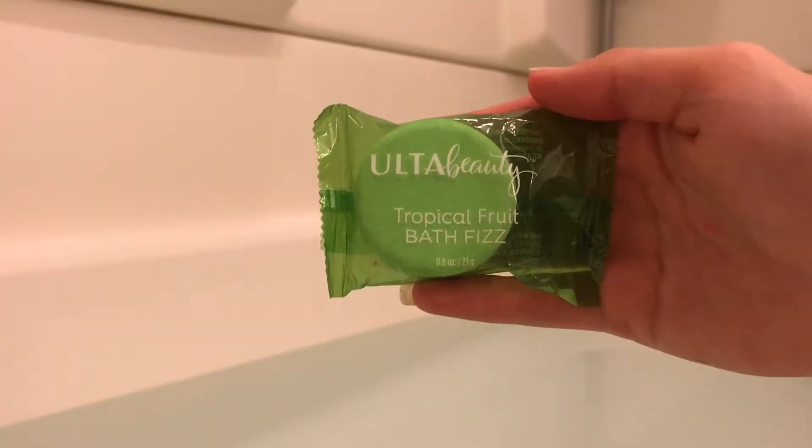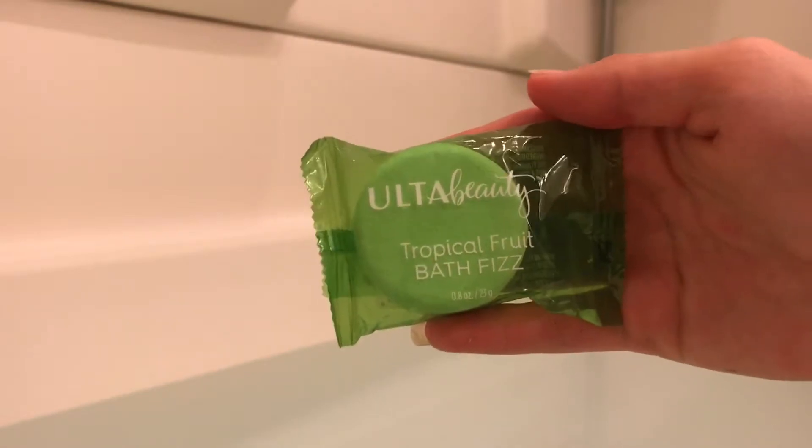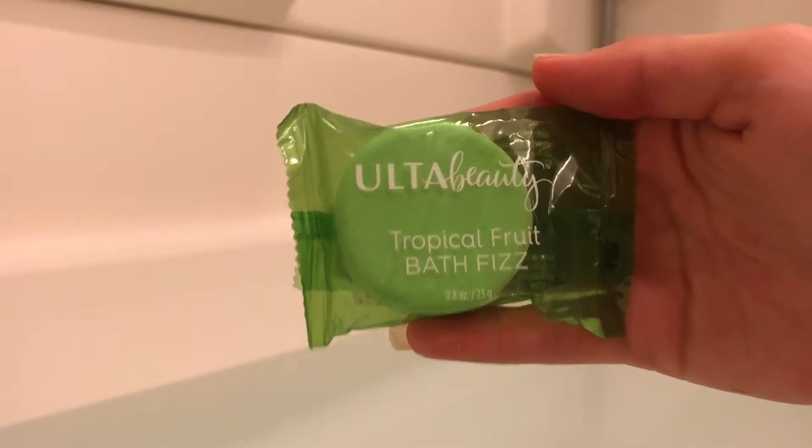Hey YouTube friends, hope you're doing well! Today we are back with another bath bomb review and demo. Today I have a bath fizz created by Ulta Beauty, and this is their tropical fruit bath fizz. They make many different scents and colors of these.